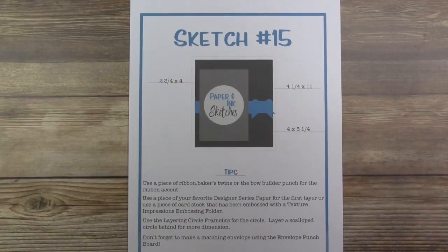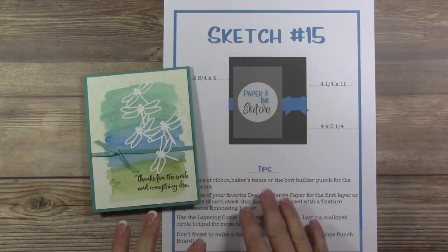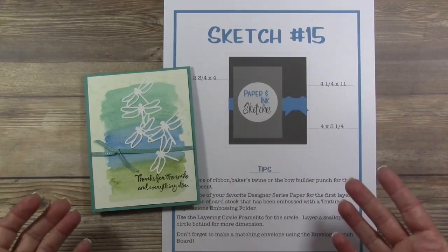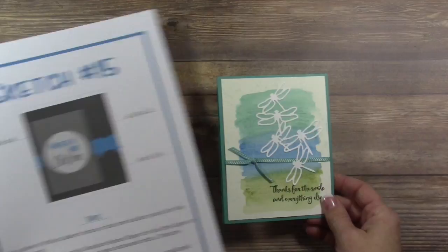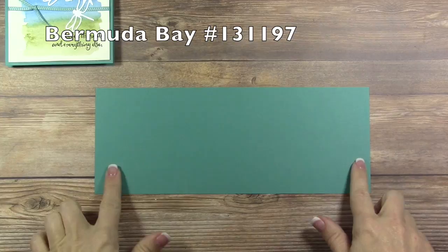This is the card I made to go along with the sketch. If you follow my sketch cards, very rarely do they look exactly like the sketch — I take some inspiration and create my own card, so it's just a jumping-off point. This is the card we're going to be making today. It involves our brand new watercolor pencils along with the Dragonfly Dreams bundle.